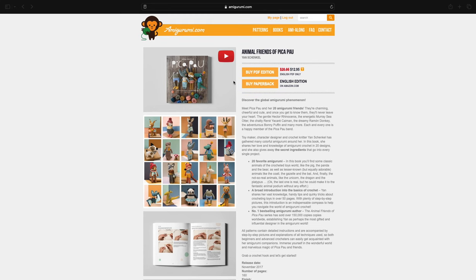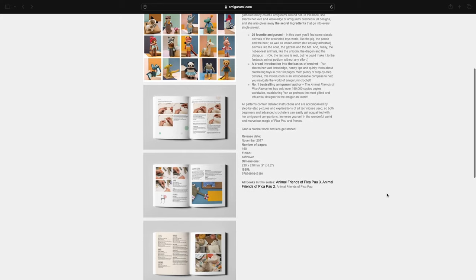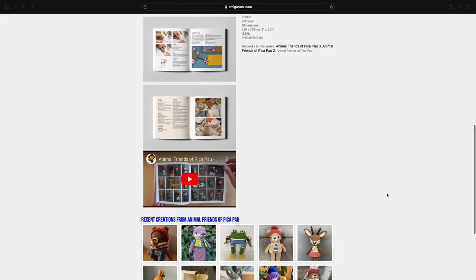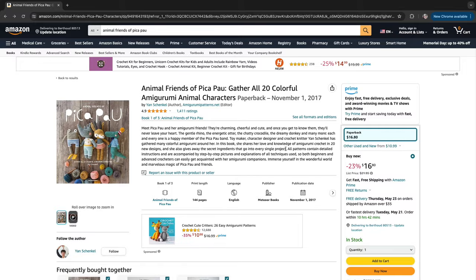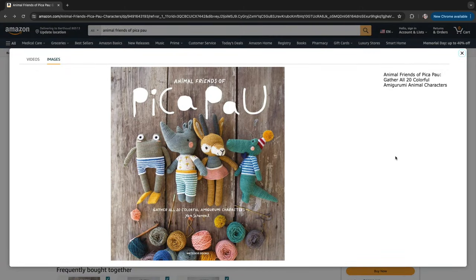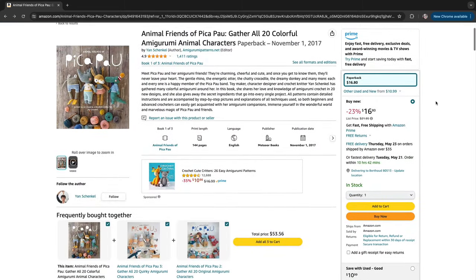One awesome detail is that this book is available in seven languages: English, Spanish, Italian, French, German, Portuguese, and Dutch. However, the digital version is only available in English at the time of recording in May of 2024. The book retails for $16.80 US on Amazon.com, and the digital copy on amigurumi.com is $12.95.